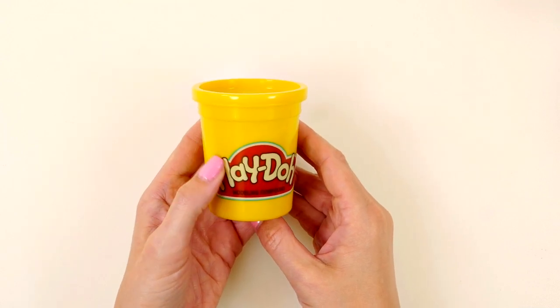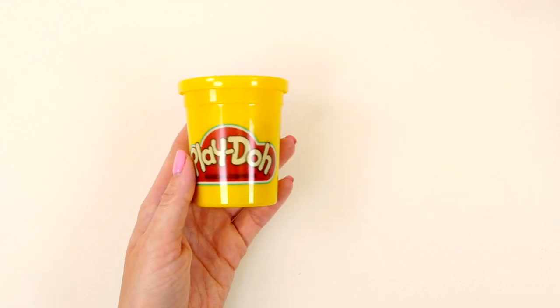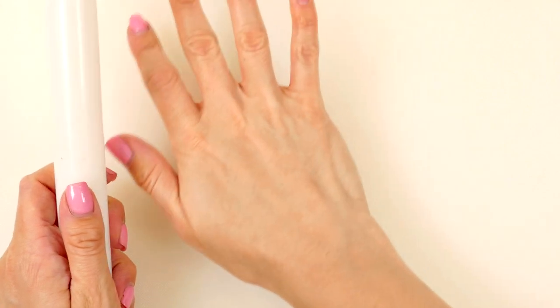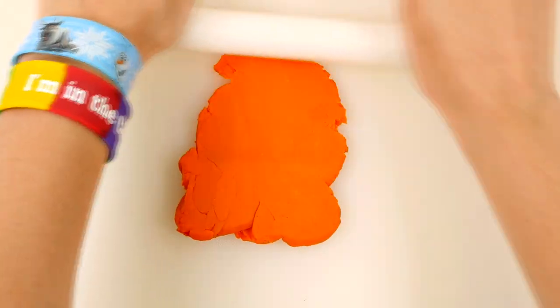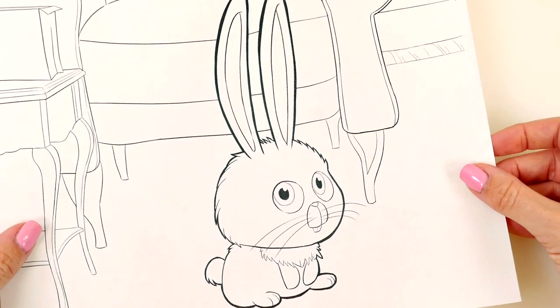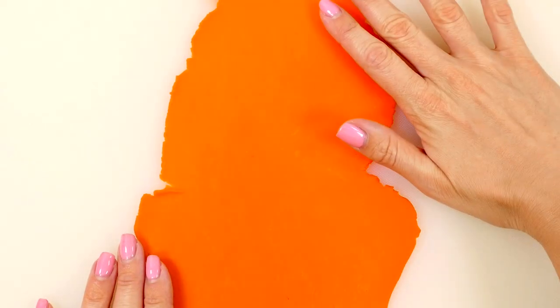Of course you'll also need Play-Doh. Today I'm going to be using black, white, pink, blue, and maybe a little bit of gray and orange. To start, I'm going to roll out some Play-Doh — it doesn't matter which color you use for this part, this is just going to be the background. Just make sure that it's big enough for your entire design, then cover it with saran wrap.